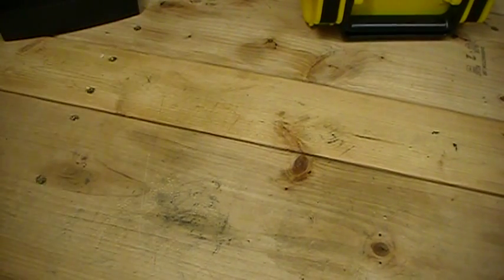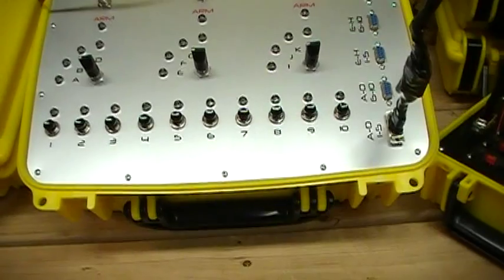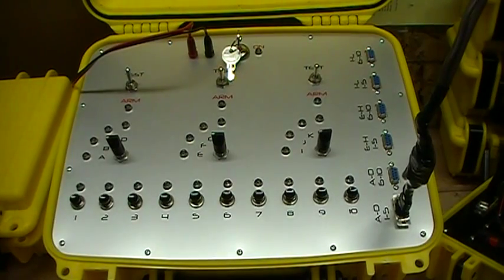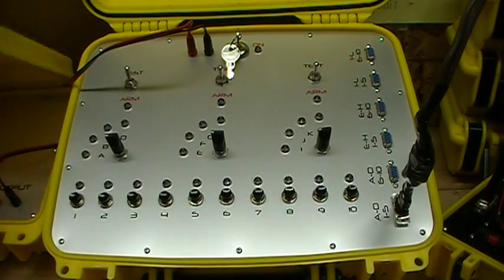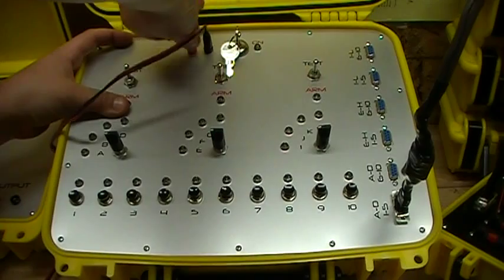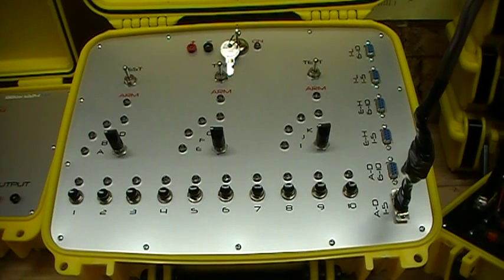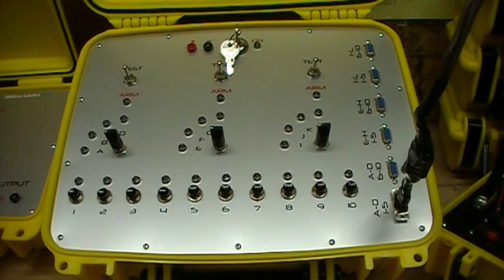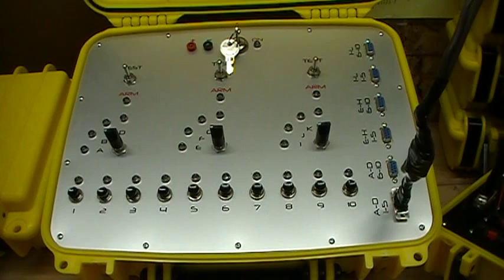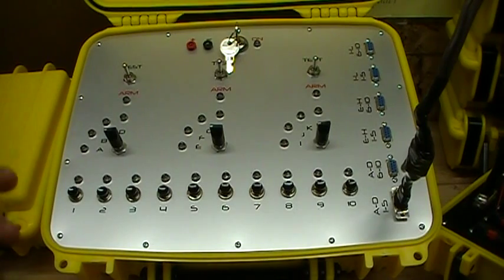Buying a system like this would cost you much, much more than just to build it, and building them is fun — you can learn a lot. If anything ever goes wrong or you have some sort of a malfunction, if you built it the odds are you're going to be able to figure out what went wrong with it. That's another big advantage to building your own. I would definitely recommend building your own, and it's not difficult — I don't know anything about electrical work and I was able to build this. So if I can do it, I'm sure anybody can. That's my firing system — I hope you liked it.